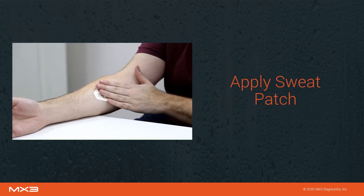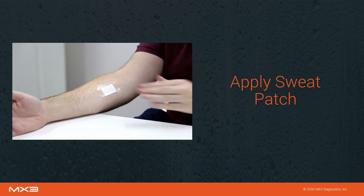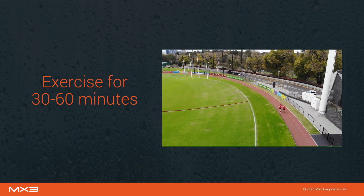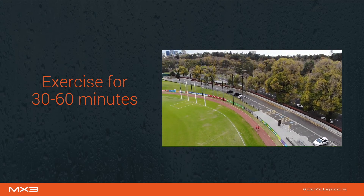Remove the backing tape from the sweat patch and firmly apply to the clean site. Peel off the outer white border and press down to create a tight seal. Exercise at moderate to high intensity for 30 to 60 minutes. After exercise, the patch should appear saturated with sweat.